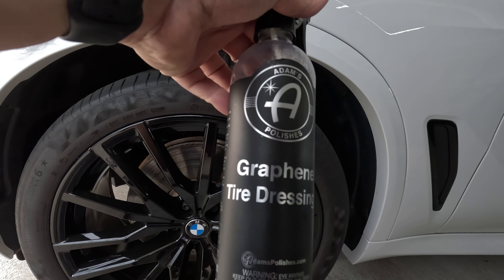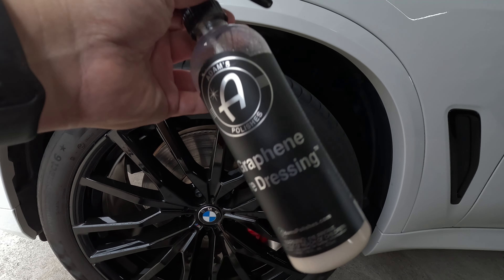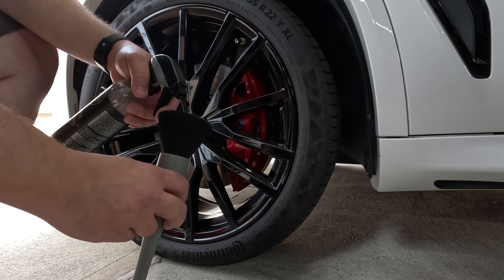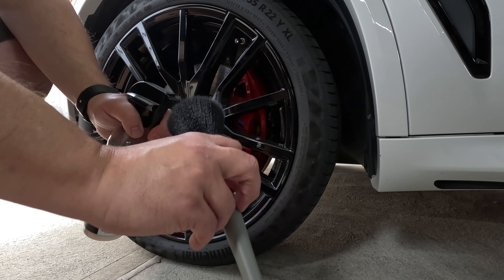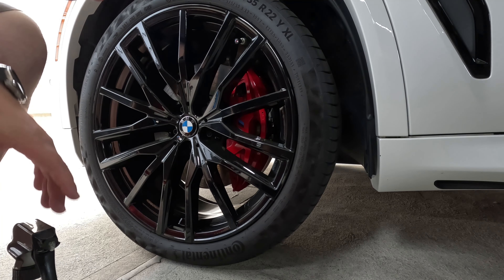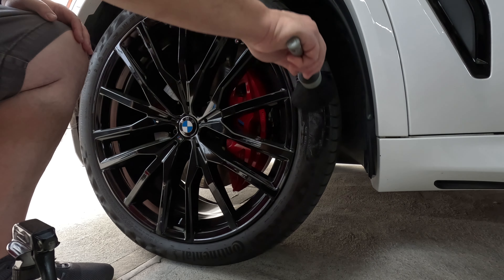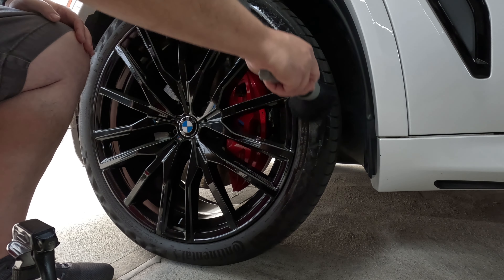Tires have already been cleaned, and this is what I've been using lately — Adam's Polishes Graphene Tire Dressing. I've really been enjoying it; this is actually my second bottle. I'll grab my brush bottle and squirt some product on there. This is the first time using this brush, so we'll see if I enjoy it. It seems a little fat — I kind of wish it was a little bit smaller and thinner.